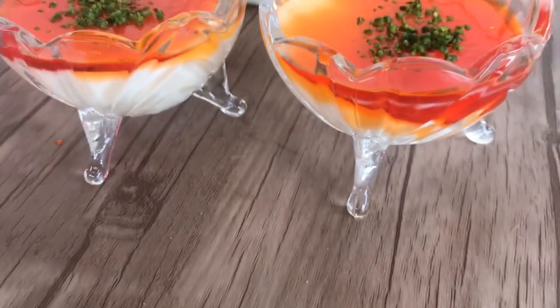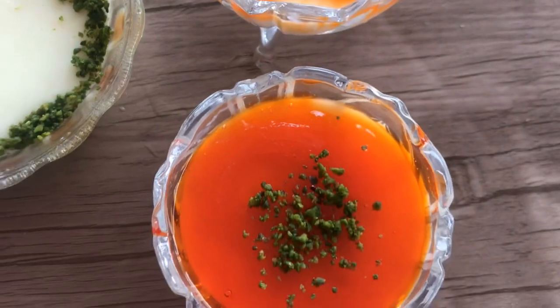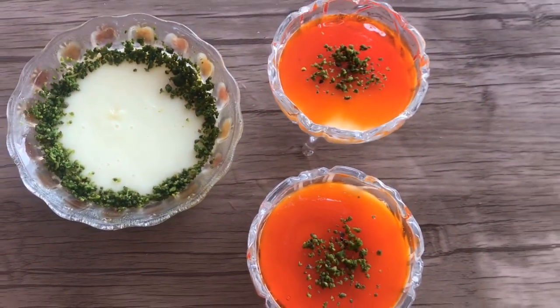This is a very famous milk pudding. It is very simple — just 3 to 4 ingredients. It is very good.